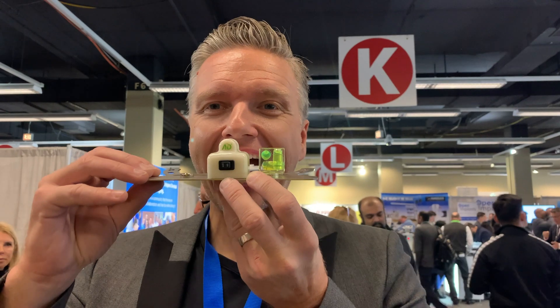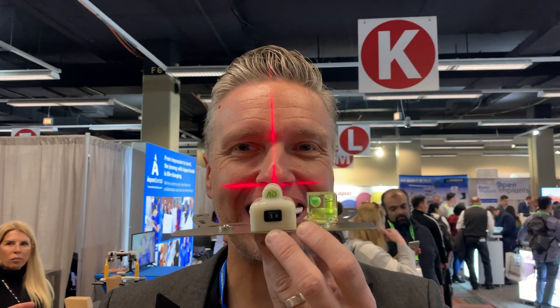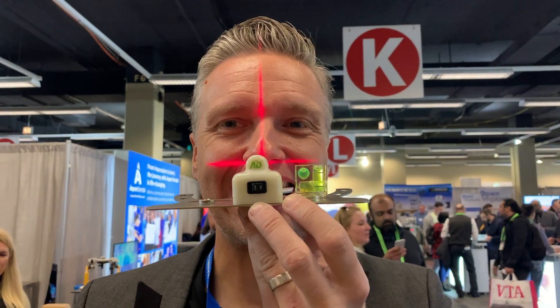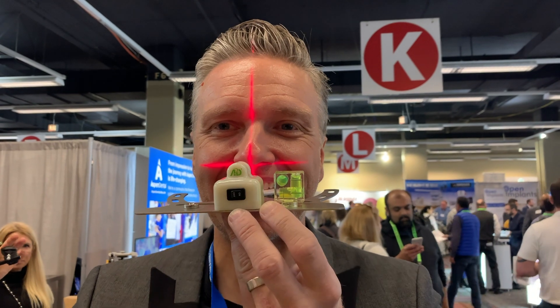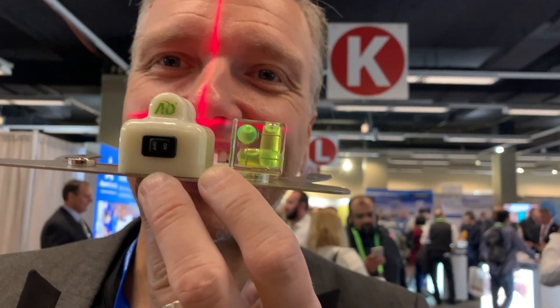On first look it looks like a Kois facial analyzer, but in reality it is the AD2 Easy Bow. It is not just a face bow — it has a laser which helps to orient the device to the face's orientation. As an additional feature, there is a level attached to the face bow which helps to define the horizontal.